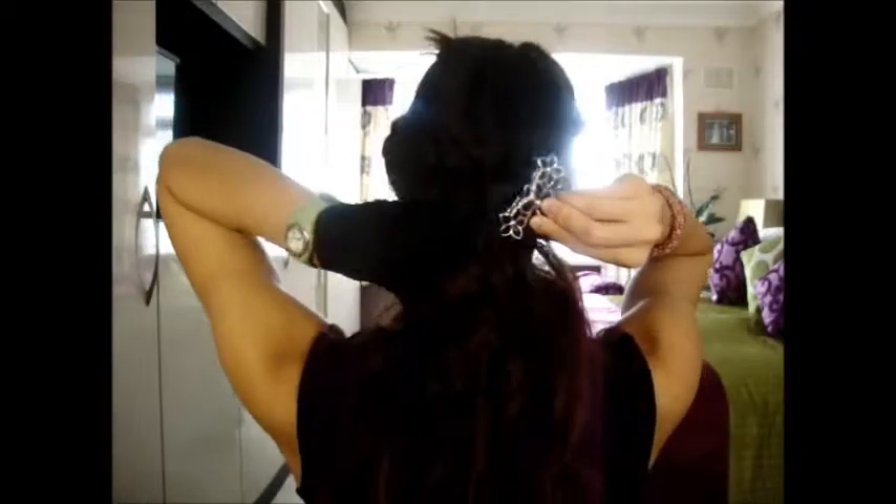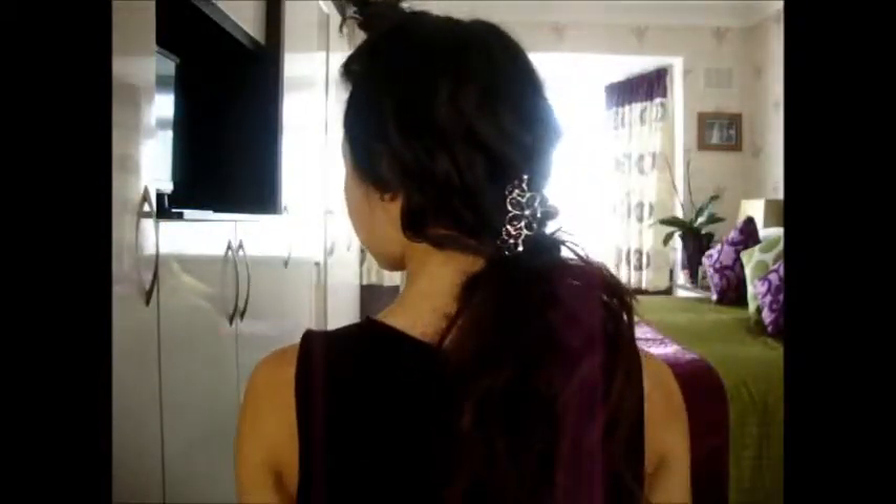I'm going to unclip this, scoop these two pieces back and clip them in. Then we're going to take the front section down — you can see I've got lots of little layers. I don't know if short hair would suit me though. And get my fringe.